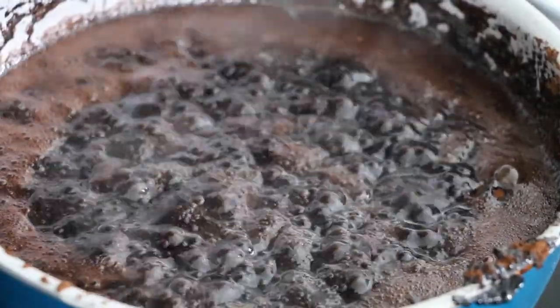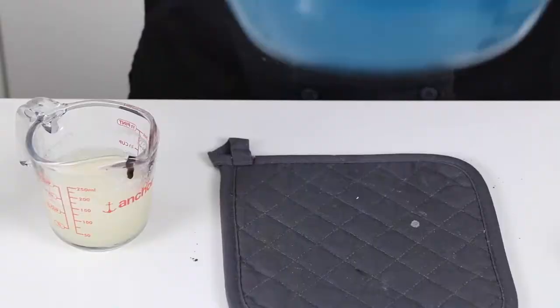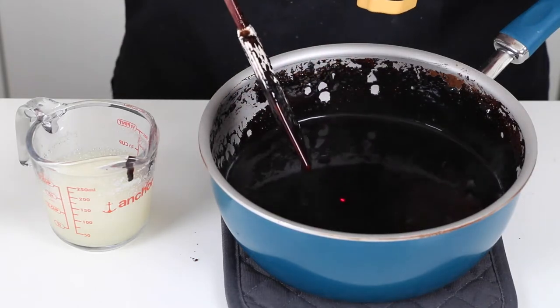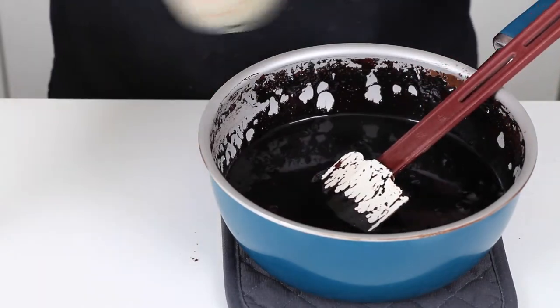Continue heating this mixture until it's boiling. Once the mixture is boiling, remove it from the heat. And when the mix is cooled to around 150 degrees Fahrenheit, add in the bloomed gelatin and stir it until it's smooth.